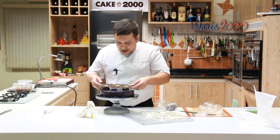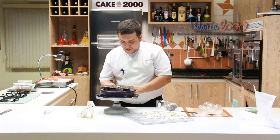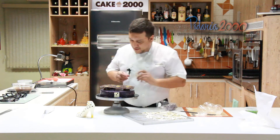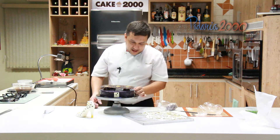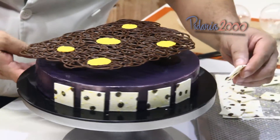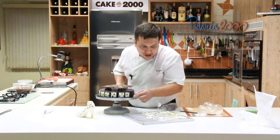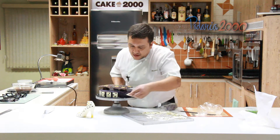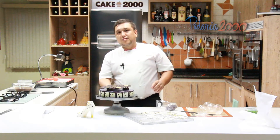Esse gradeado eu vou colocar aqui em cima, no centro do entremets. Vou apoiá-lo e vou pôr as plaquinhas, sempre colocando na lateral — sempre primeiro o meio, para ficar certinha a divisão, e nesse meio a gente coloca três em cada lado. Você pode fazer a plaquinha amarela com pintinhas brancas, a plaquinha vermelha com pintinhas brancas, pode fazer a plaquinha lilás com cobertura branca — desde que contraste com o seu entremets.